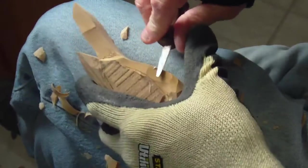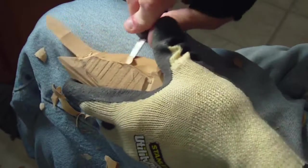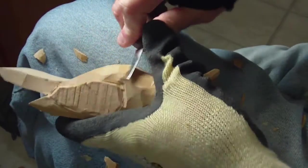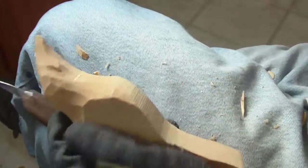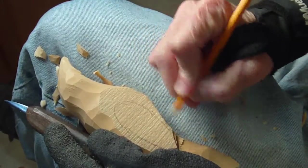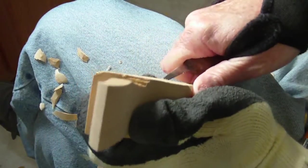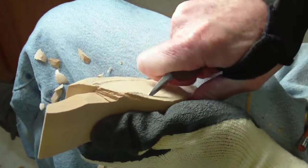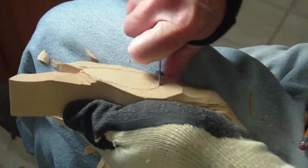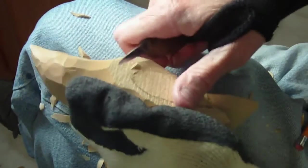Then we begin to kind of remove the wood from underneath here, the bottom here — just kind of like that. We want to do the same over here, just making it kind of a little wing like that. And we do the same thing over here. It doesn't have to be extremely well defined. Then we just slowly begin to remove the wood to define the wing.